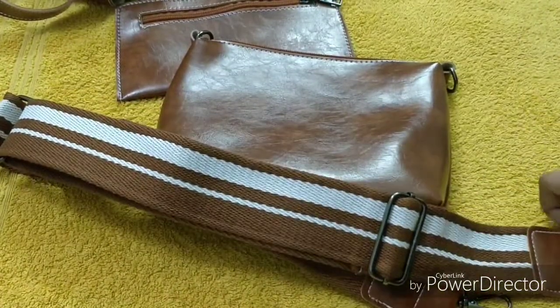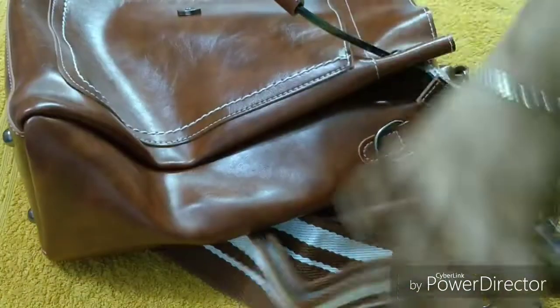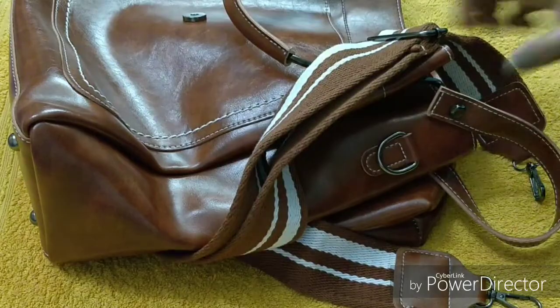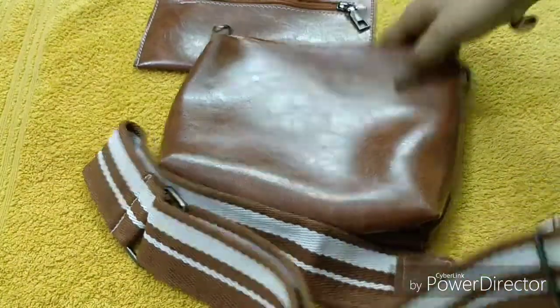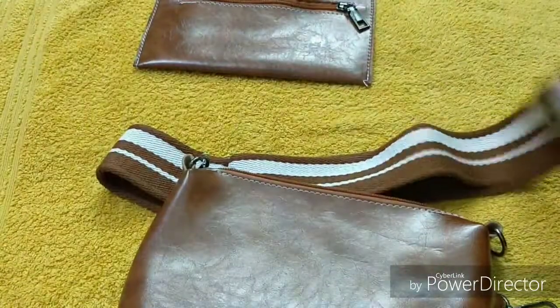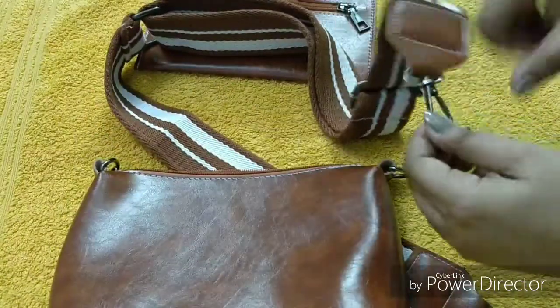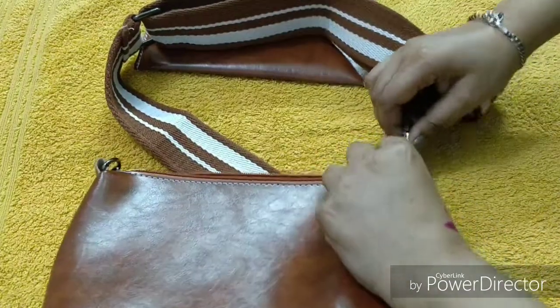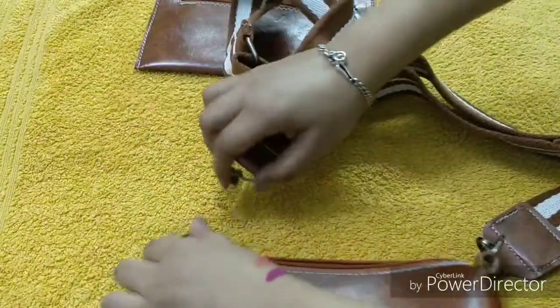Now comes the favorite part — you get a removable strap. You can attach this strap to the bag, making it a really versatile bag. You can use it as a sling bag or as a pouch. Let me put the strap on and show you.